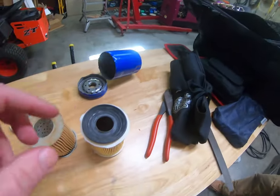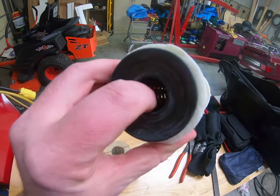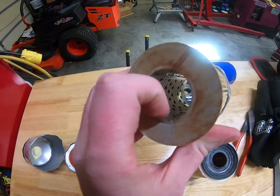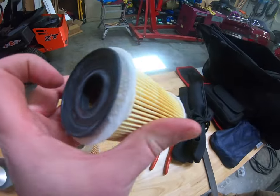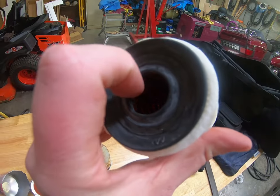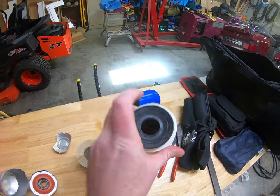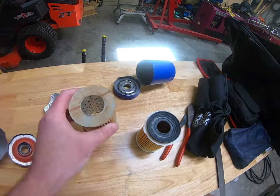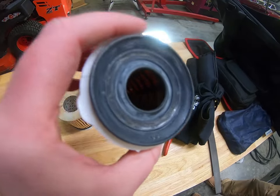A big difference I noticed too — I don't know if you can see down in there, but this Tough Guard has plastic on the inside where this Super Tech has metal. This one has a lot of tiny holes where this one has like big square grid-looking stuff. So oil would go through the Tough Guard better — the Super Tech might actually restrict your oil flow or oil pressure, where the Tough Guard would be more wide open.